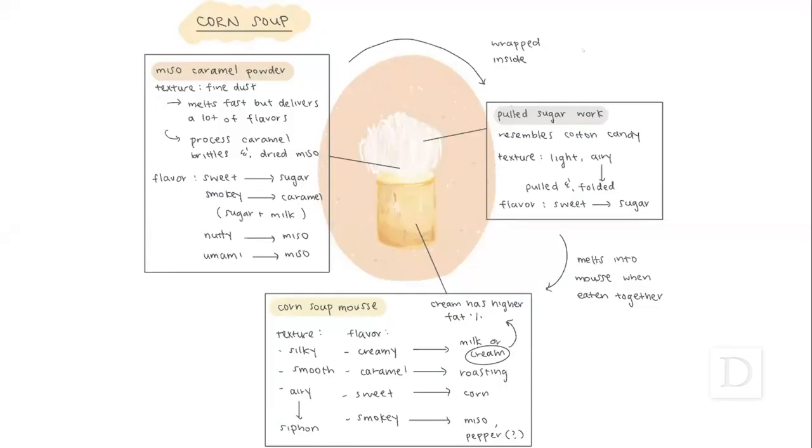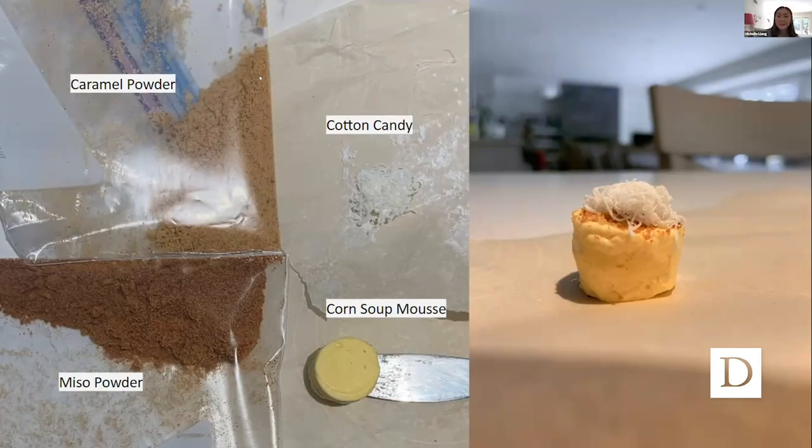The dish is a delicate mousse made from aerated corn soup and topped with corn candy and miso caramel powder.